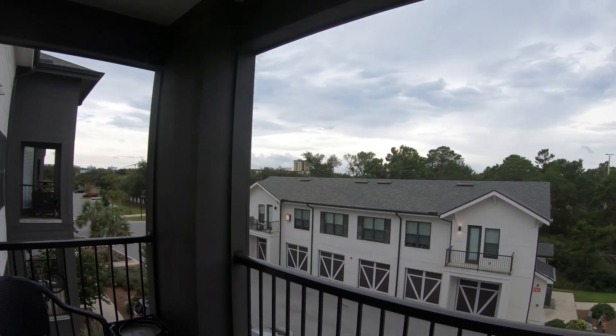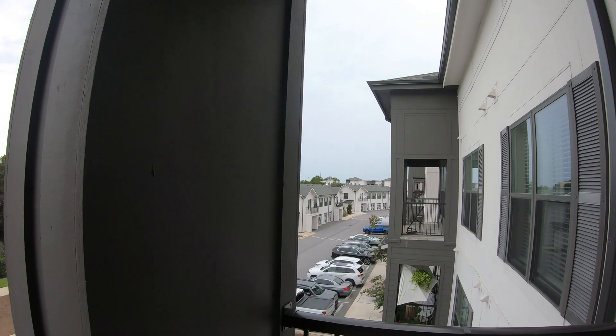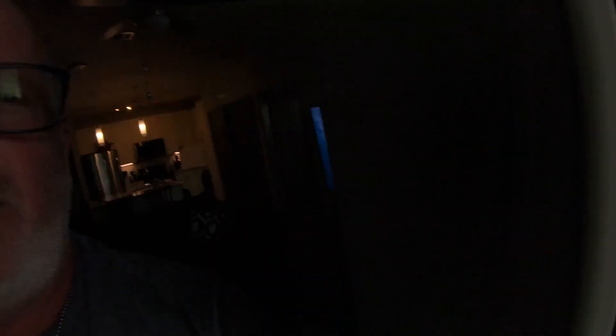Let me go outside — I want to show you guys what it looks like outside right now. I just got back; today's Wednesday so I got back yesterday. My flight was delayed in Charlotte for two hours, but this is what it looks like out right now. It's been raining here like crazy.